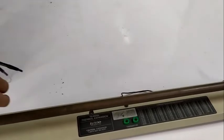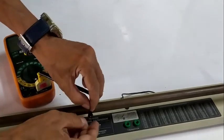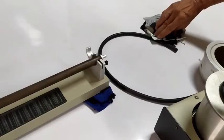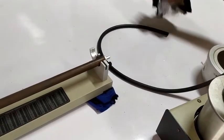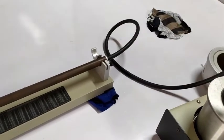Attach the digital thermometer to the apparatus. Get the initial temperature of the metal tube — for this case, this is 27 degrees Celsius. Allow steam to enter the metal tube by inserting the rubber tubing to the steam inlet of the metal tube.